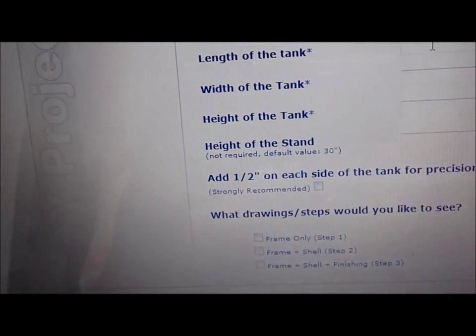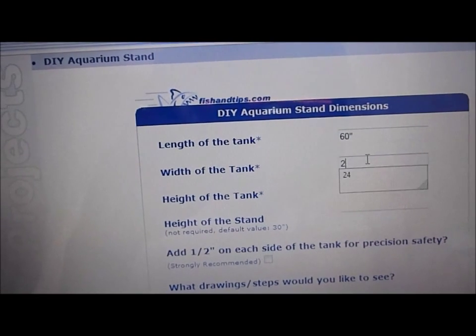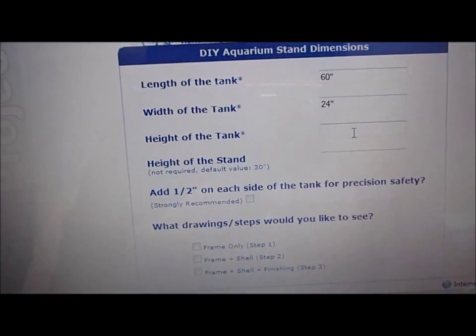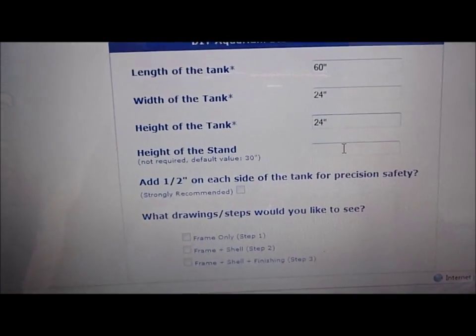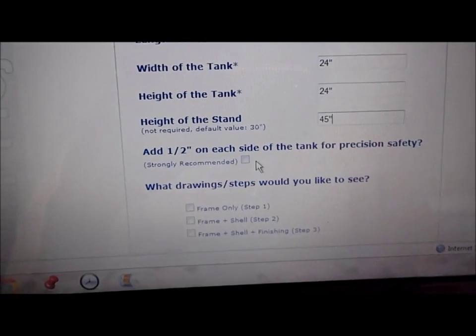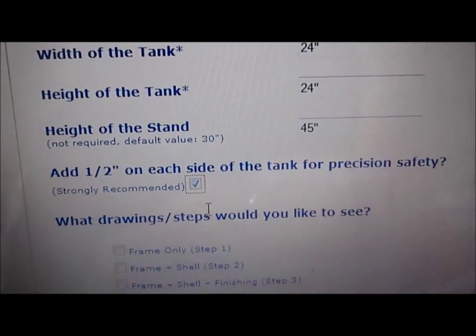Let's say the length of my stand is 60 inches — let's put that in. Width of my stand, 24 inches. Height of my tank, 24 inches. Height of the stand, 45 inches. I'd like to add a half inch on each side for precision and safety — strongly recommend it — so I'll go ahead and click that.